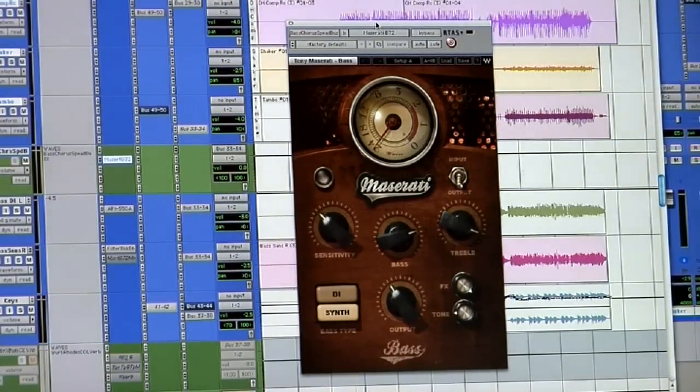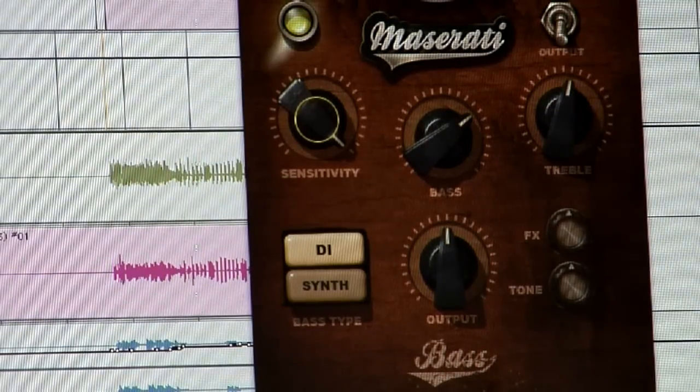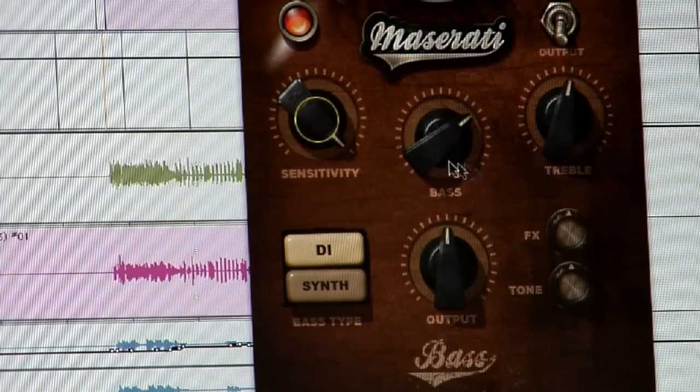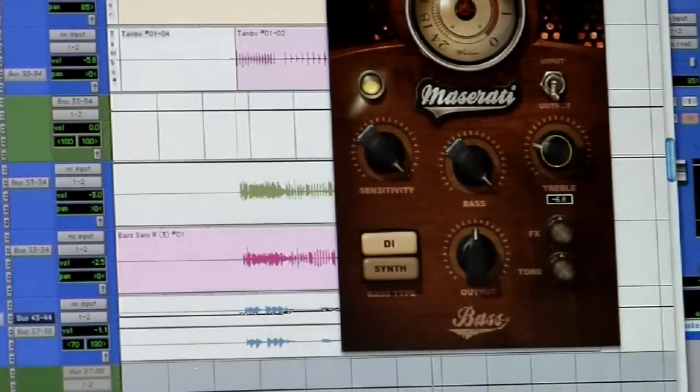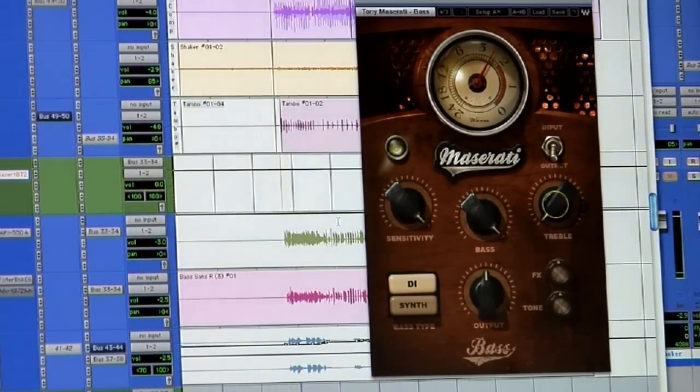The first one I'm going to look at is the B72, which is a bass plug-in — or rather my bass starting point. There are two main settings: one is what we call a DI setting, and the other is a synth setting. The song I'm playing is a Jason Mraz track that I mixed called 'Live High.' There's without the plug-in — and there's the plug-in in. And then I've got adjustments to add some bottom-end and take some top-end out. I'm going to play it from the start again. There's the plug-in out, and the plug-in in.